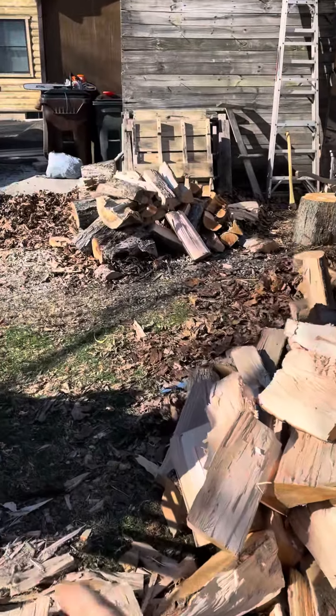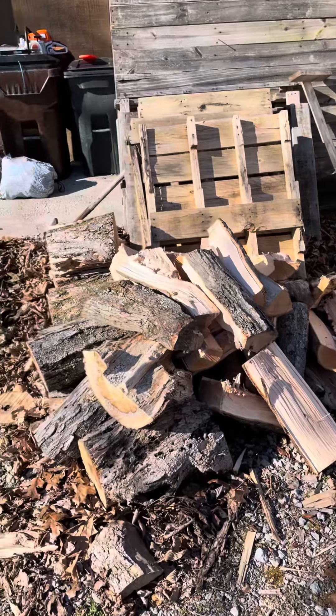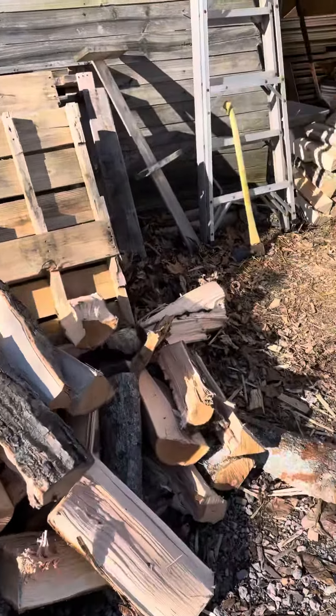We've got all of this wood, and over here are some of the split pieces from today — I tossed them over here so I don't have as far to walk to stack them. This right here is just some really dead stuff that I'll split up for kindling.